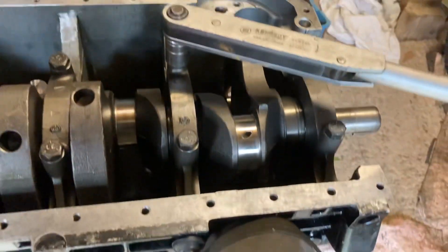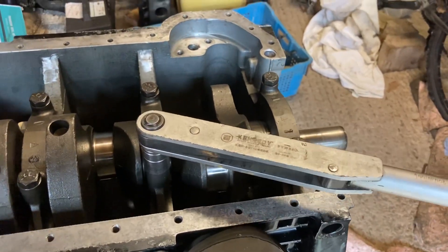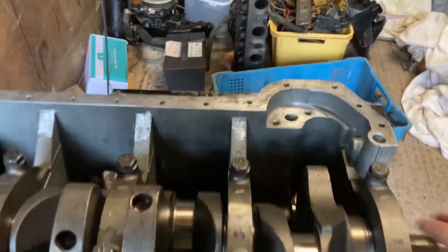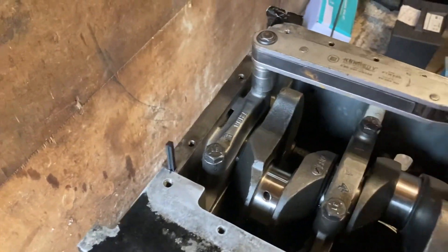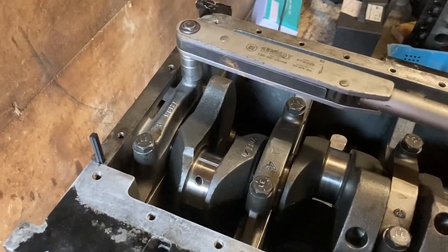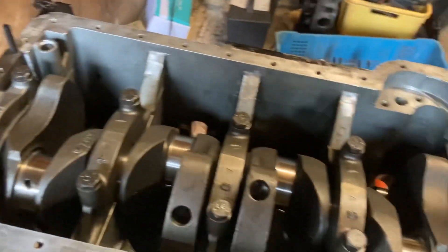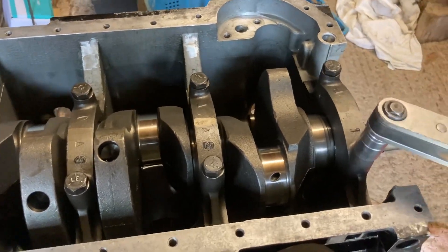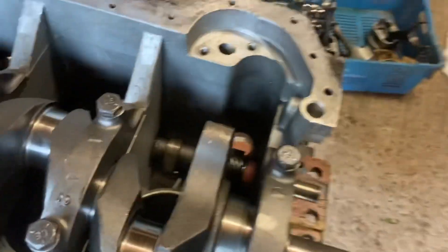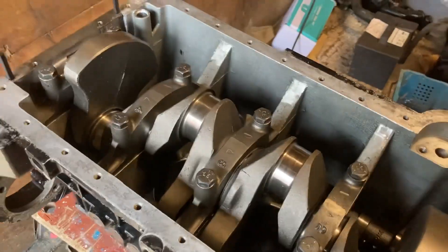So you just tighten each cap, give it a spin, then tighten the next cap down and torque it down. Not massive torques inside this engine — some engines I've put together you whack things down amazingly tight, but not this one. I managed to find the torque settings on the internet — found a chapter out of a book that had them. So those are the ones I'm referring to. Once it's all torqued, give it a nice spin — all lovely and free.